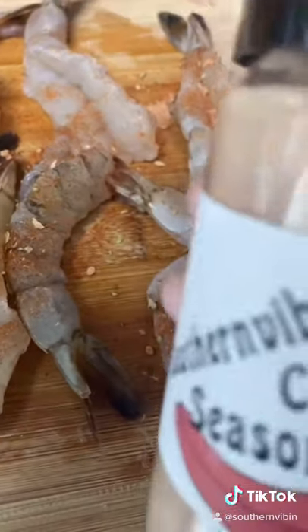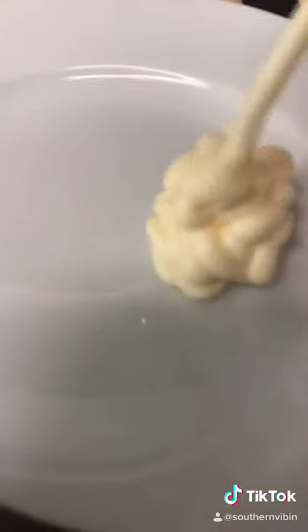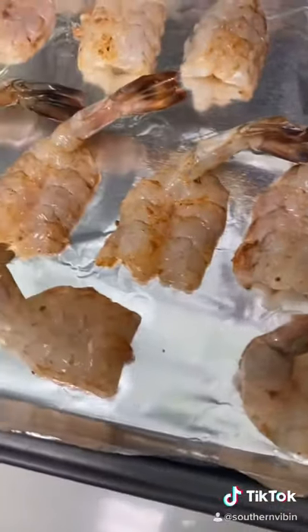If you don't have any Cajun seasoning, check out my website — my Cajun seasoning is now available at southernvibin.com. Get some good mayo on that plate. You want them butterfly-side down, tail-side up.